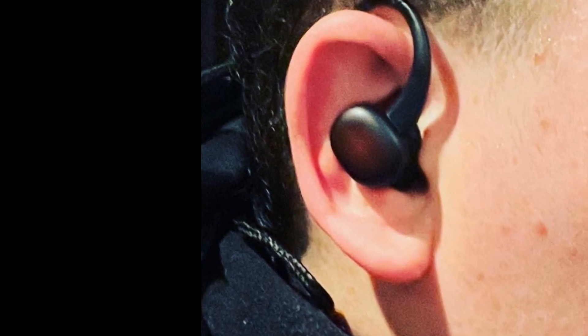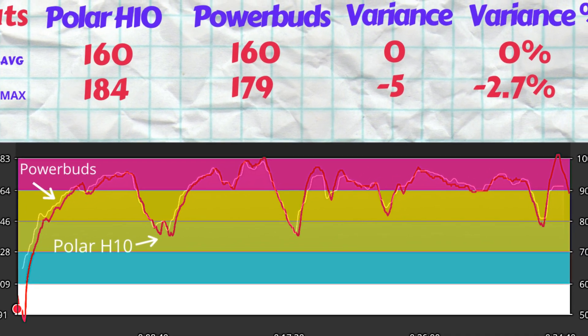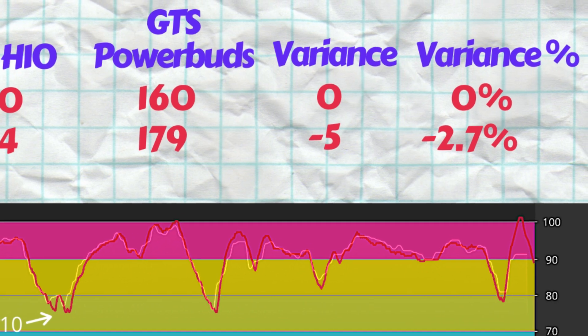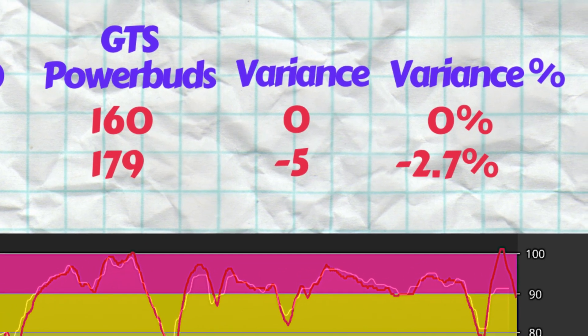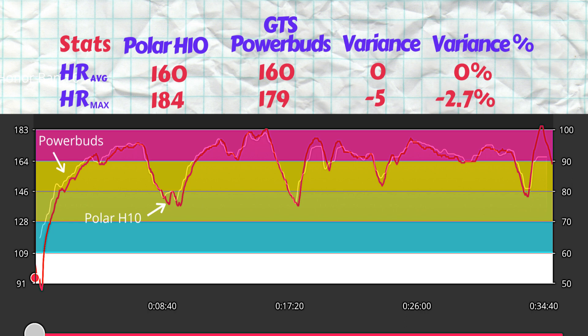The buds measured an average heart rate of 160 beats per minute and a max of 179. The average heart rate is in fact exactly on par with the Polar H10 ECG chest strap. From the charts, we can see almost an exact tracing of the heart rate recorded by the Power Buds and the Polar H10, with no sign of any lag. Only at one point — specifically the last sprint of the run — did the buds fail to register the peak beats per minute, leaving the max value slightly understated.